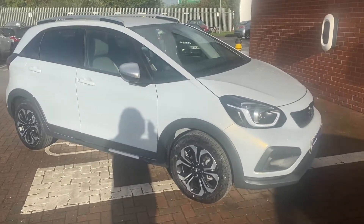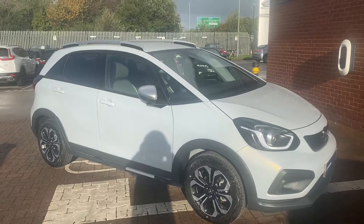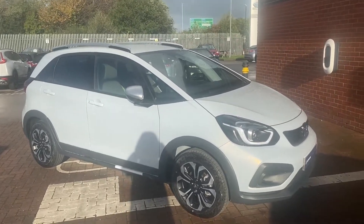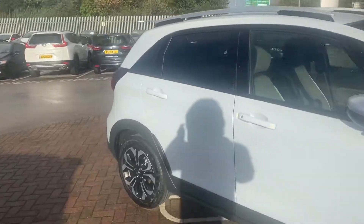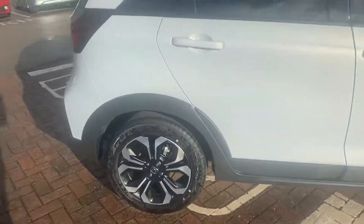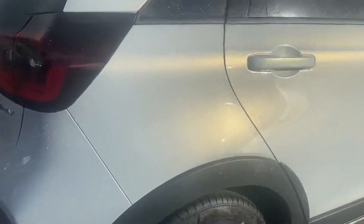Hi, David here from Honda Lancaster, and here we've got a brand new Honda Jazz Crosstar in premium sunlight white. What we'll be doing in this video is just showing you some of the features you get. We won't be going over the condition this time as it's brand new, so it shouldn't have anything wrong with it at all.